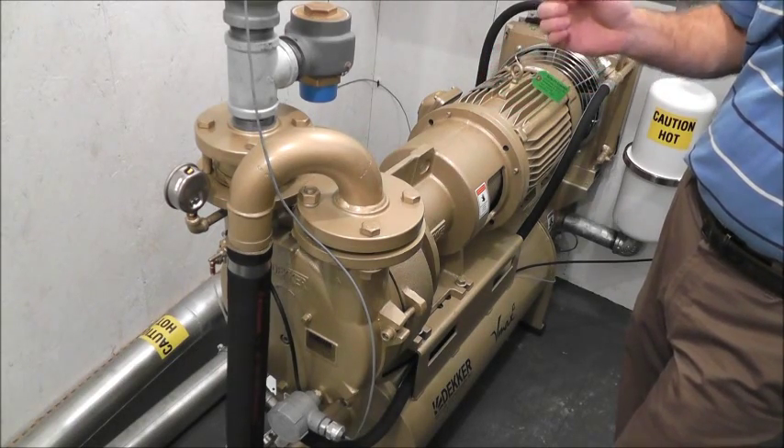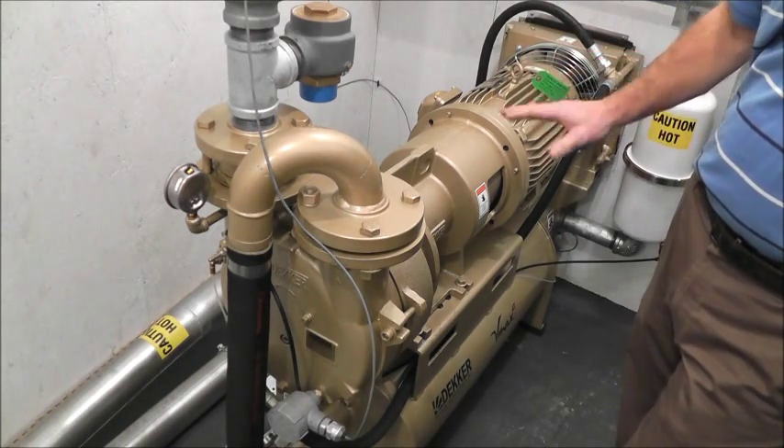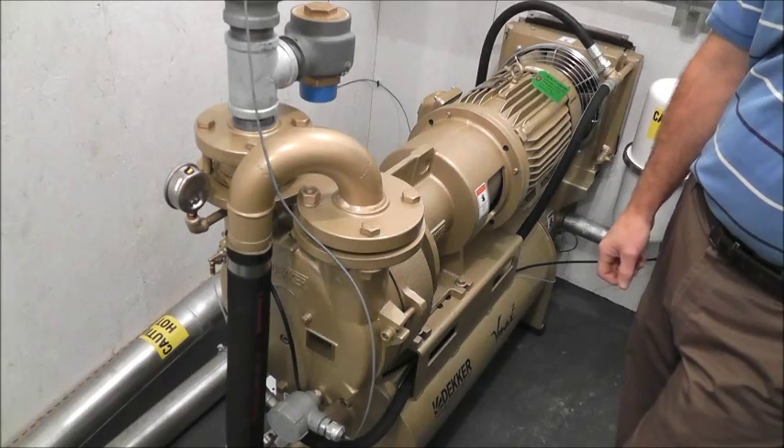Anything less — 28 or lower — there are rotary claw vacuum pumps that can provide the same amount of vacuum and flow, but they're one-third the size and probably one-tenth the amount of maintenance.